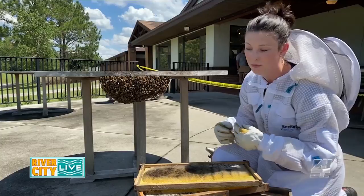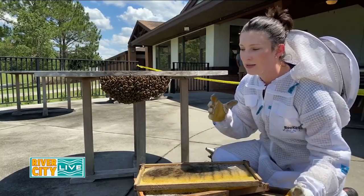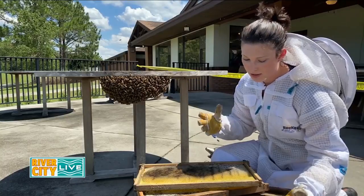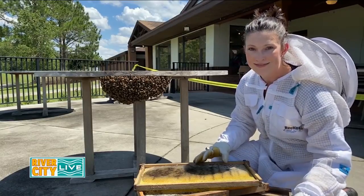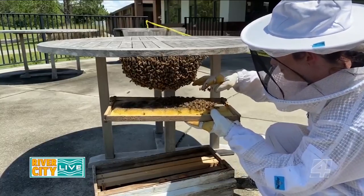That's our goal — catch the queen, you catch the swarm. I'll often put a blanket down on the ground because it makes it easier to see the queen if you knock the hive down and she falls. You'll be able to tell if we've caught the queen because all of the bees will start going into the box. So we're going to go ahead and get started.